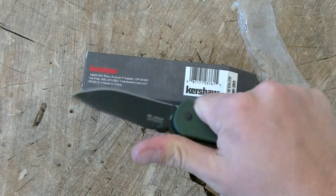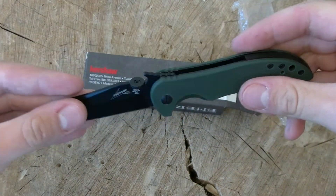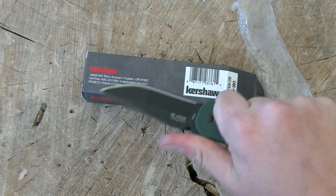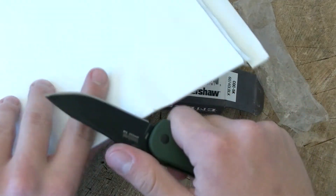Jimping — not quite sharp enough, I'm going to go ahead and say. Obviously it adds some traction, but that is some pretty dull jimping. Deployment is good. I haven't done an unboxing in so long that I just completely spaced bringing some paper.